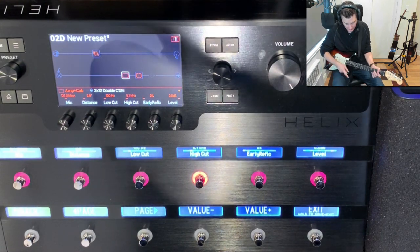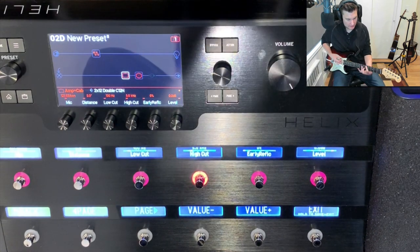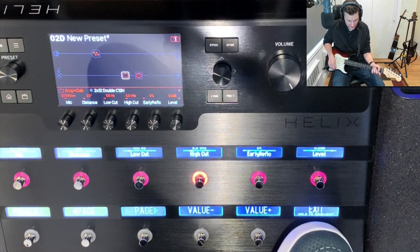You can fine tune that using the value plus and minus — that's five, and I really like the sound of that. I'm going to hold and save to edit this time.